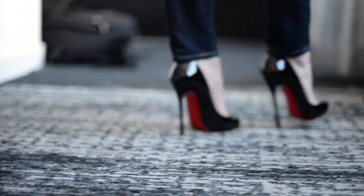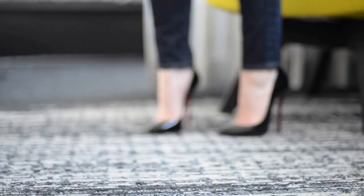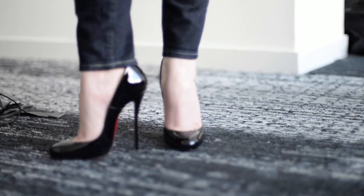Hey guys, Engineering in Heels here with my first ever video review. I've had a lot of questions in the past few days on the Merci Allen 130s that I'm wearing here in the video, so I'll try to answer those here for you.